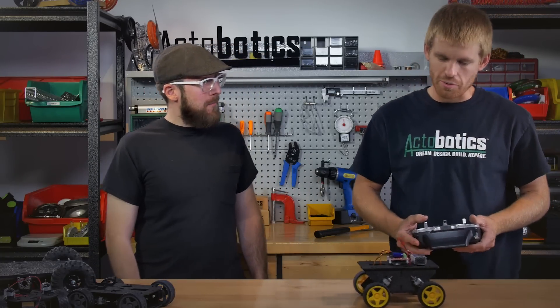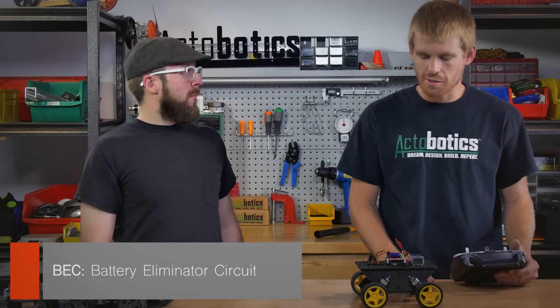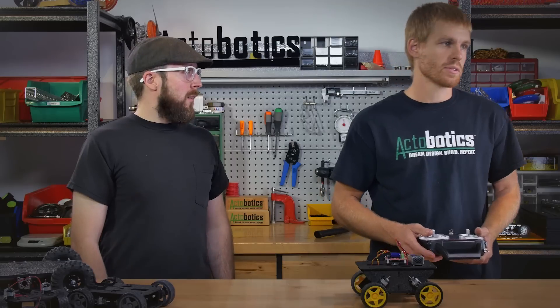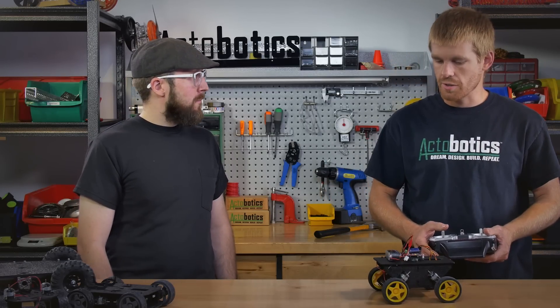The other cool thing on the Roboclaw that I didn't mention — it has a built-in BEC. What that means is basically it's sending voltage back to the receiver as well. So even though I'm putting in 11 volts going to the motors, it's only sending 5 volts back to your receiver. So it's a nice safe voltage to run your wireless radio system on.